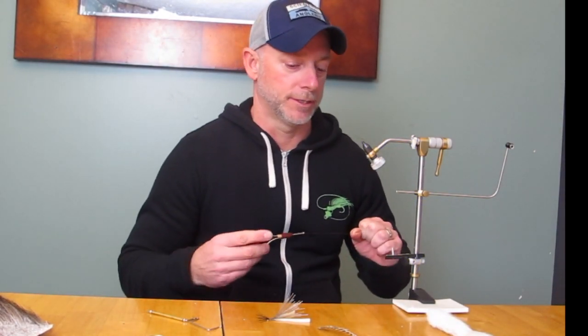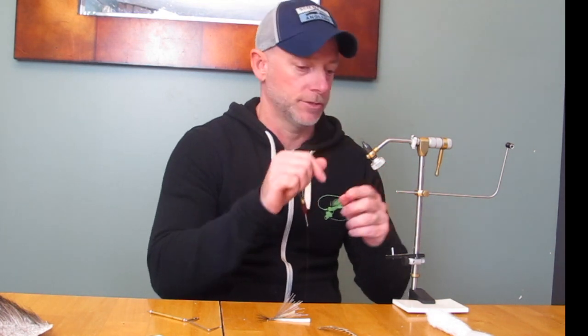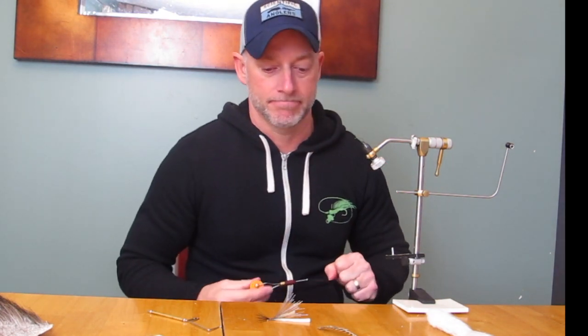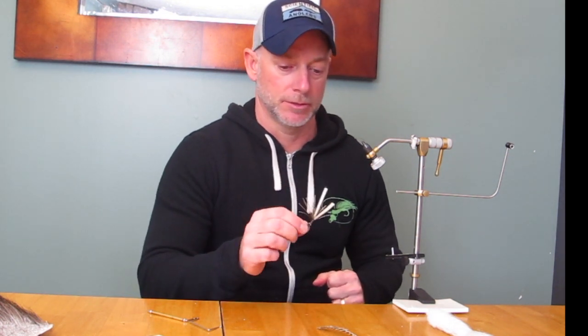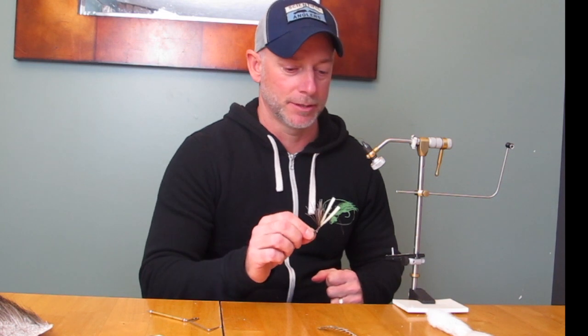We're going to do the Boondoggle Brown Drake next, using a Tiemco 100 size 10 hook on this one. We already have a foam body tied up. I cut the foam just slightly bigger because it's more of an impressionistic fly, where the other one is a little bit more for a realistic look.